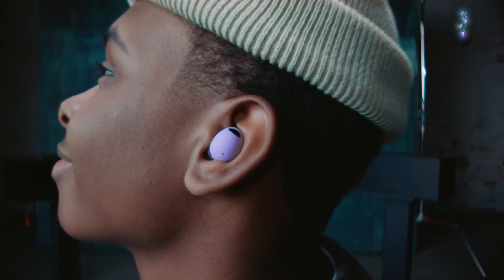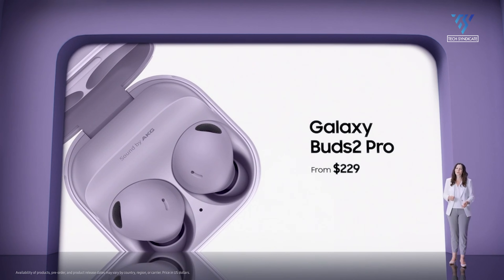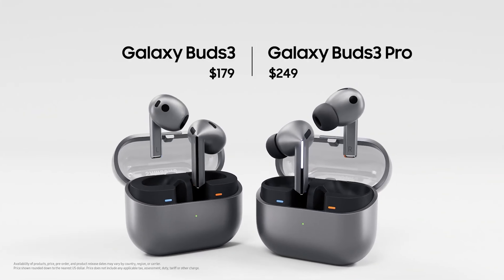The Samsung Galaxy Buds 2 Pro is priced at $229 at release. The latest Buds 3 Pro costs only $20 more than its predecessor, with a price tag of $249.